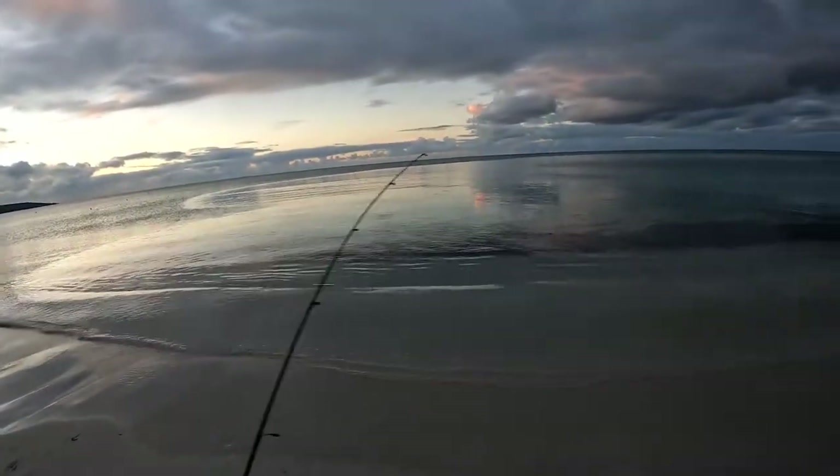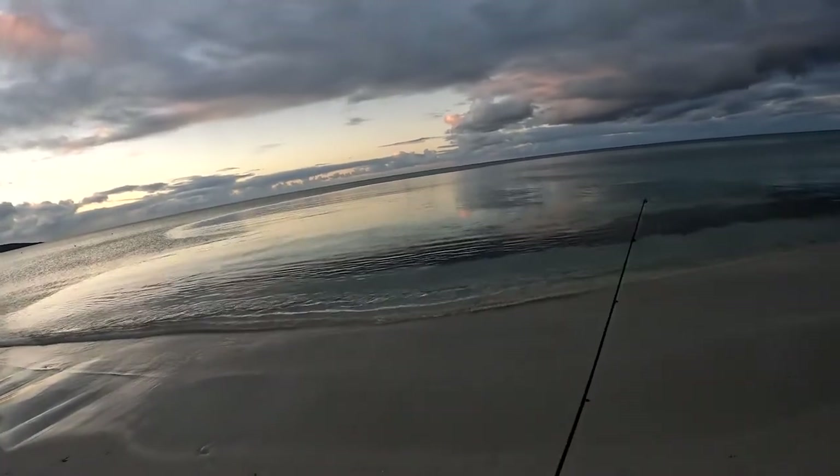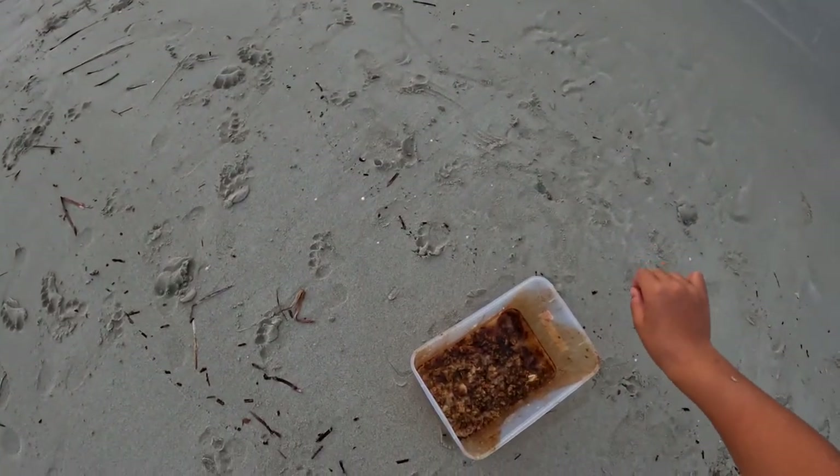I've been burling for about half an hour now and I've finally seen some burt bubbling on the surface. So now it's time to have a cast. I'm just soaking it in a bit of oil.